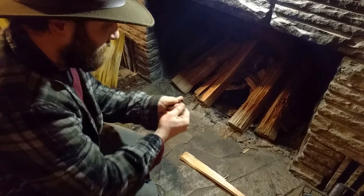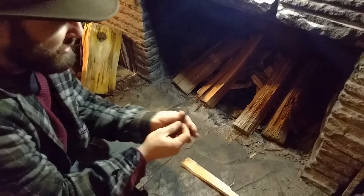Hey Nathan, Eric for Ingles Creek Wilderness Outfitters, and I'm going to show you how I start a fire if I'm going to use char cloth.